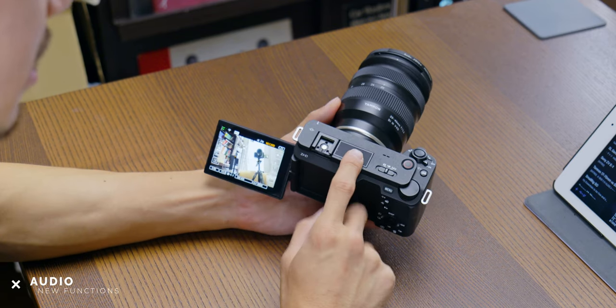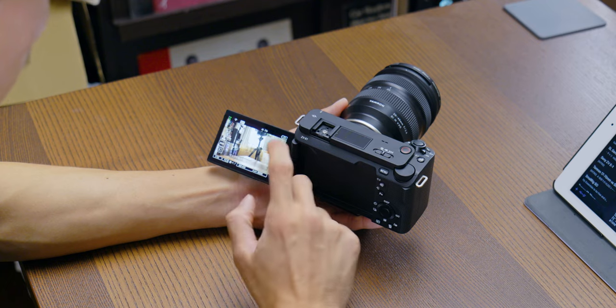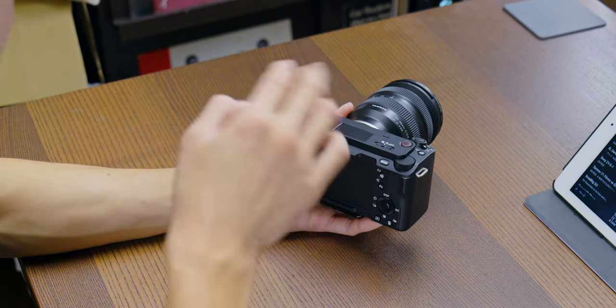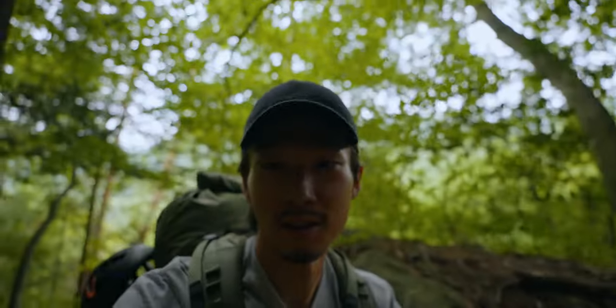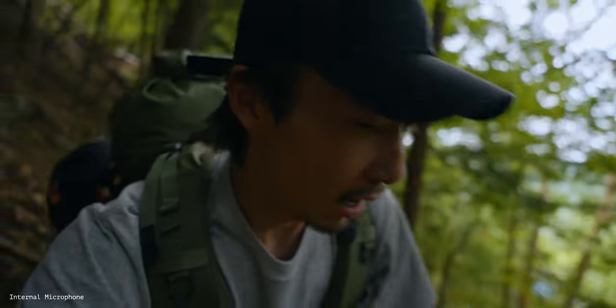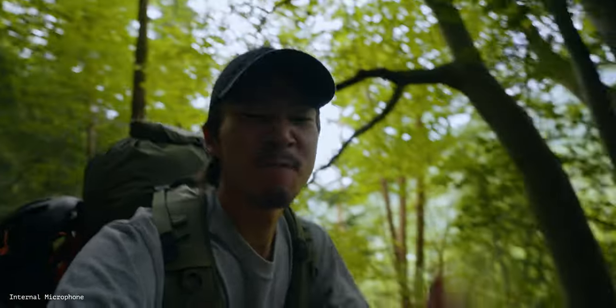Now let's talk about this camera's unique functions. First, the audio. There is a mic here and surprisingly you can choose the direction of this mic — auto, front, everything, and back. The quality is not that bad. When outside without wind, it sounds pretty good, although you need a little sound editing. Inside especially, when there is no good sound recording environment, it's echoing a little. I wouldn't say you don't need an external microphone at all, but it'll do at least.